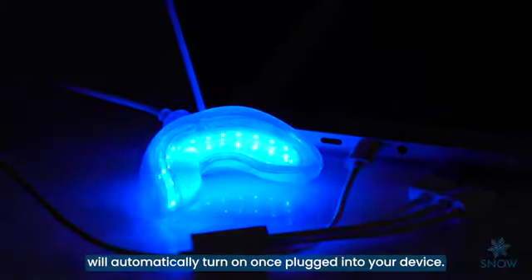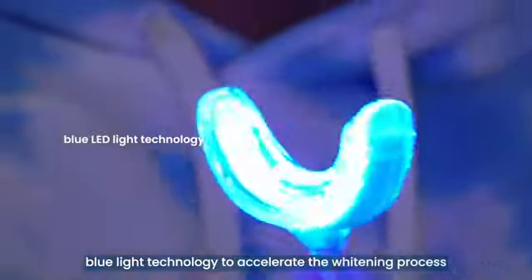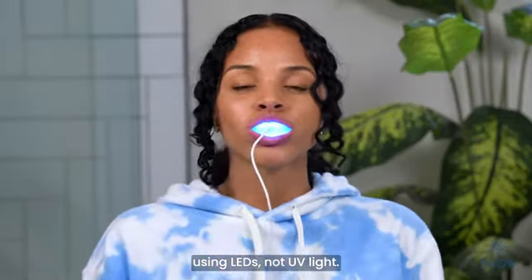The LED light will automatically turn on once plugged into your device. Snow uses blue light technology to accelerate the whitening process using LEDs, not UV light.